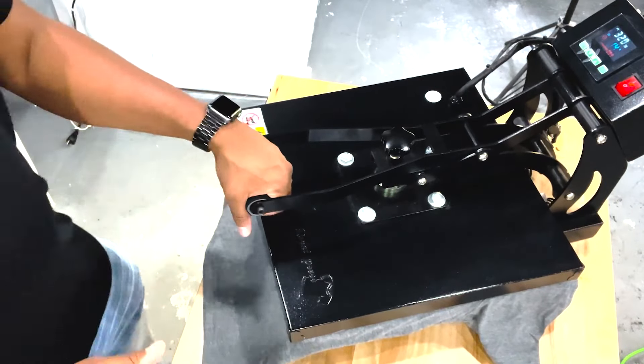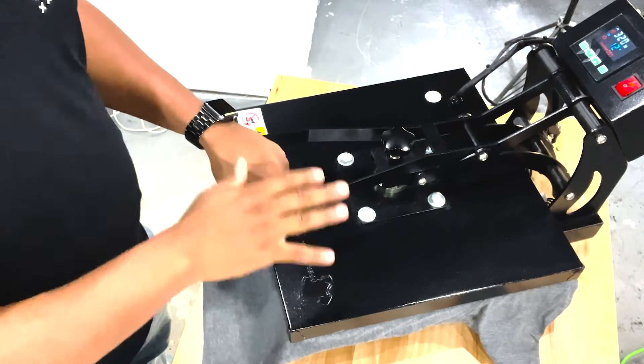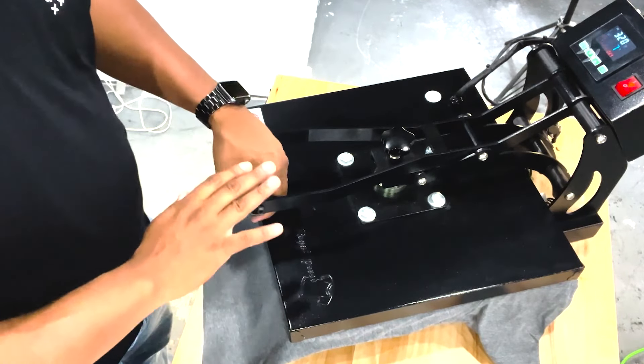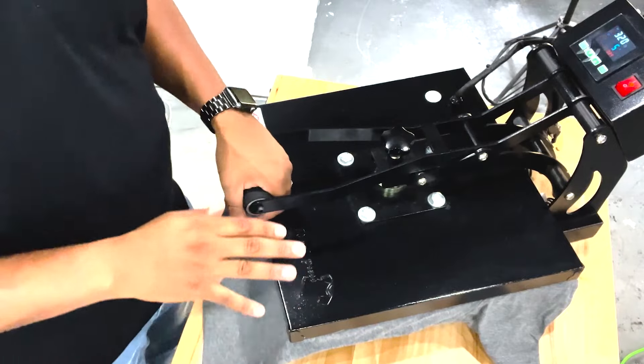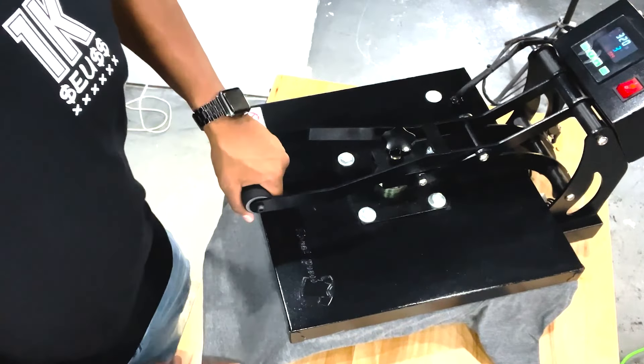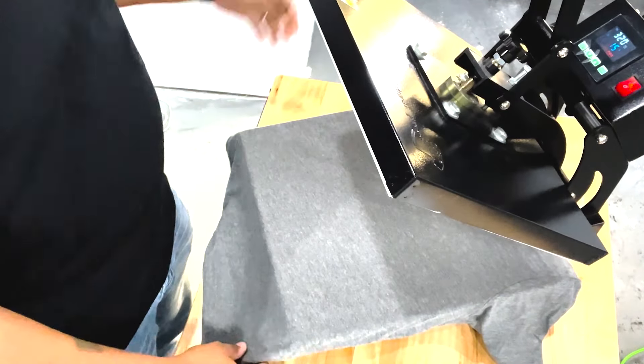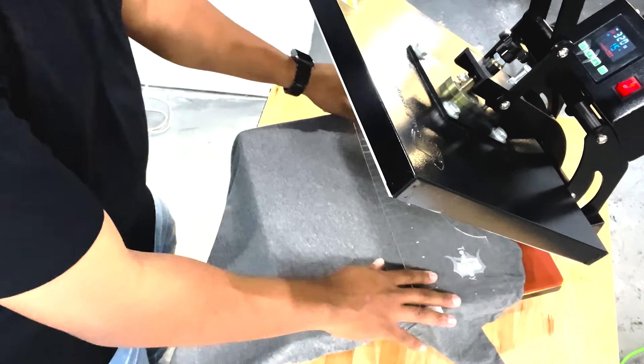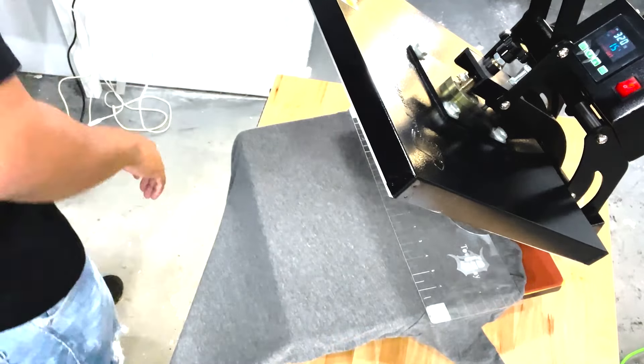I want you to pay attention — I got high pressure here, but at the same time I'm working on an Amazon press. This is by far not the most expensive press. So what I'm going to do is go ahead and do what I've been doing — get my little t-shirt ruler out here.